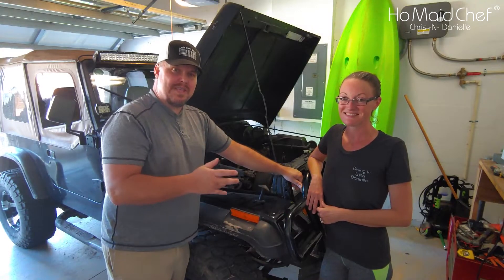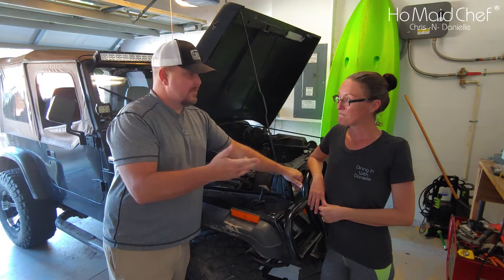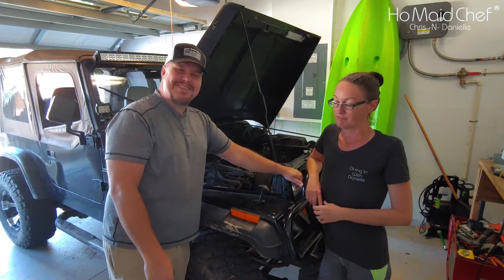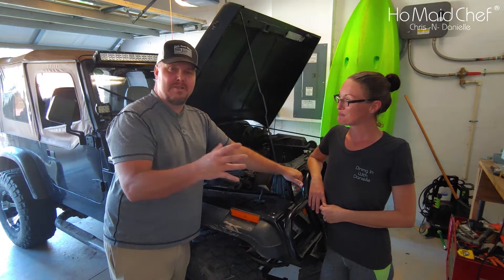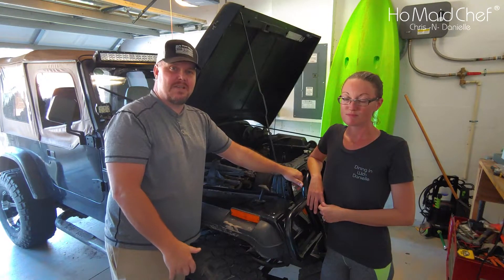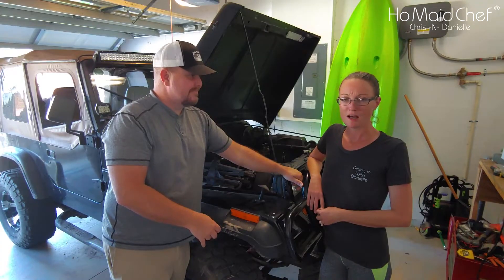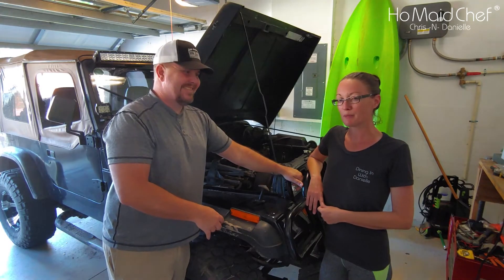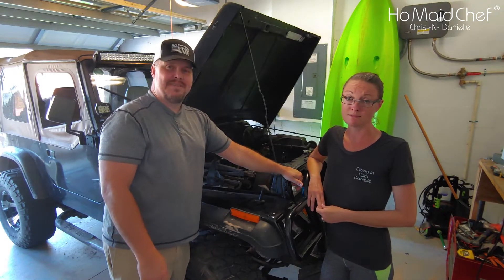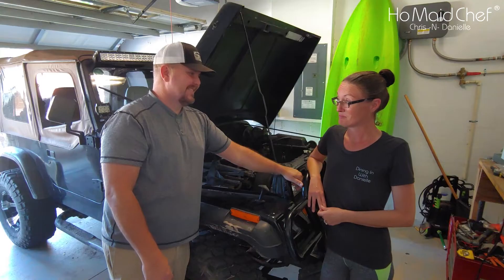We're going to finish the tune-up on the Jeep with the distributor cap and wires — we already did the spark plugs and showed you what to look for on how your engine's running, whether it's lean, rich, burning oil, things like that. Check out that video. All the Jeep videos are very helpful. It's a '94 Jeep — old, kind of like our boat, got a lot of problems. Classic, almost antique.